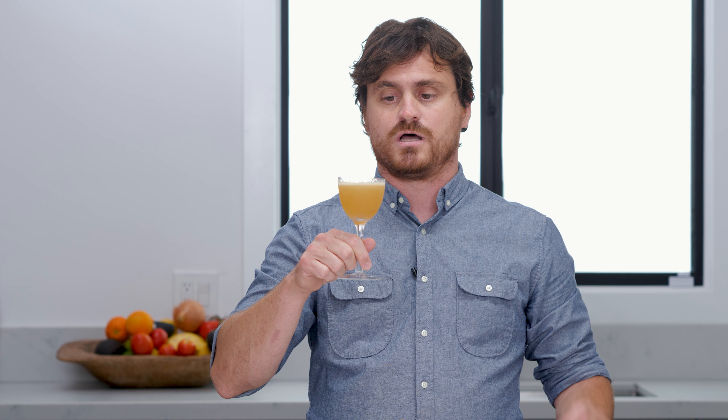Cocktail number one: the Daiquiri. The Daiquiri is one of the simplest cocktails out there, and if you ask most bartenders how they test the skill of a bartender, most of them will say they'll do it by asking for a Daiquiri — because if you get the proportions right, it is the most amazing thing. If you get the proportions wrong, it's terrible.